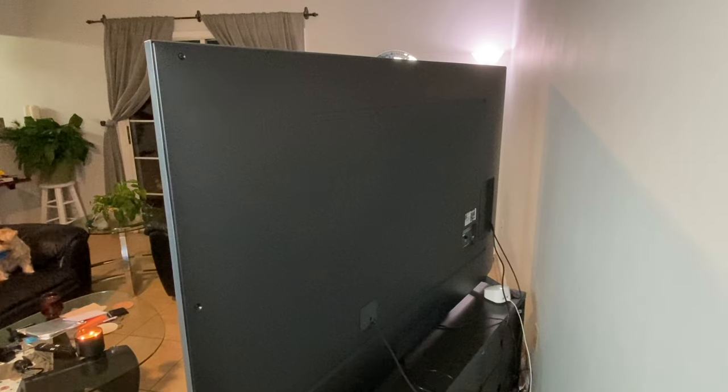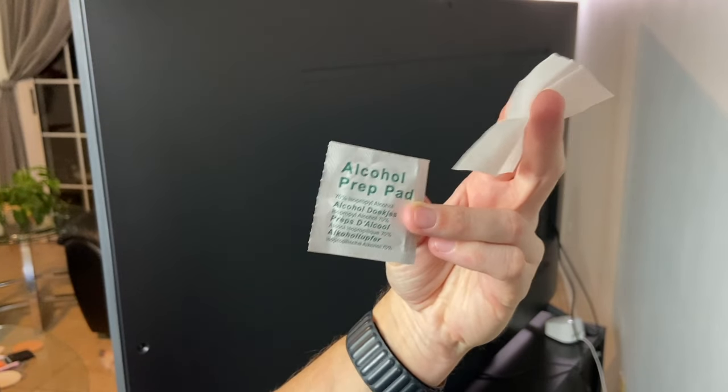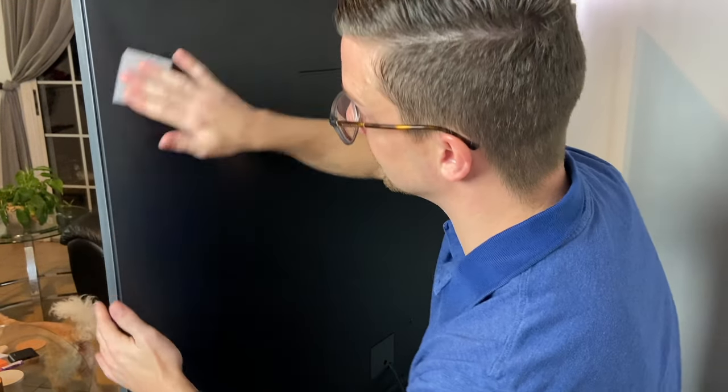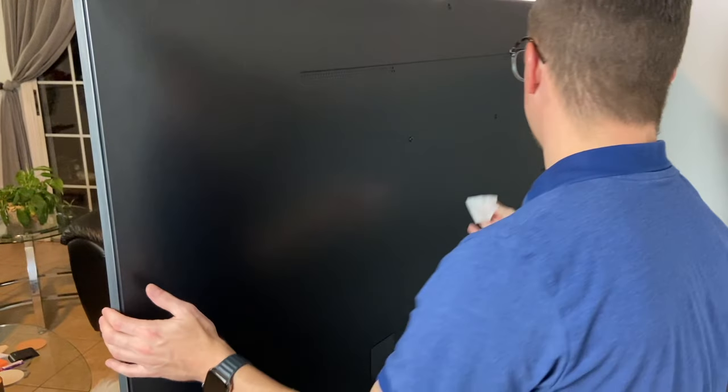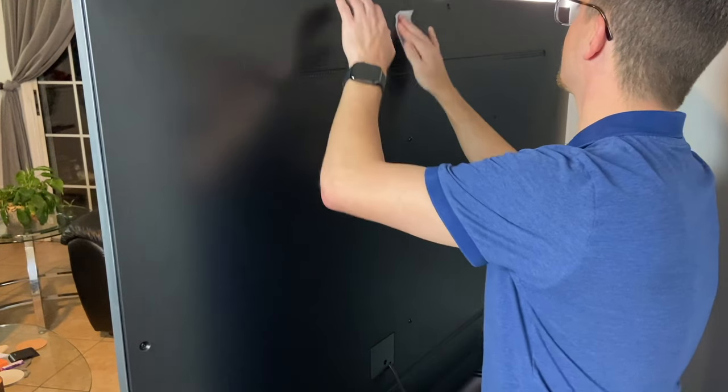We're now at the TV. Let's go ahead and install these lights. First things first, we have to move our TV away from the wall. We have the two included alcohol prep pads and we're going to go around the edge of the TV, wiping everything down to make sure the lights are going to stick. You also want to clean a section in the center of the TV for where everything is going to connect.